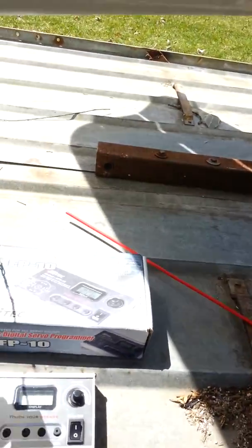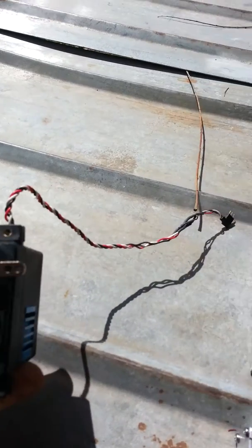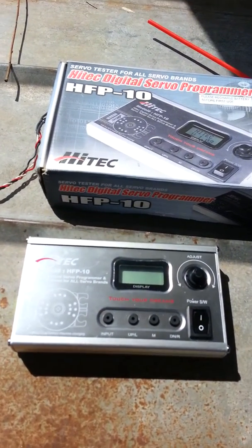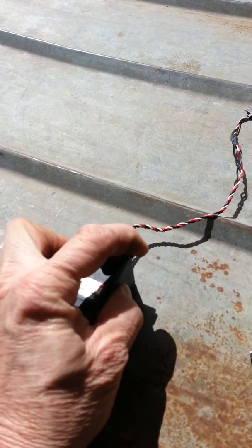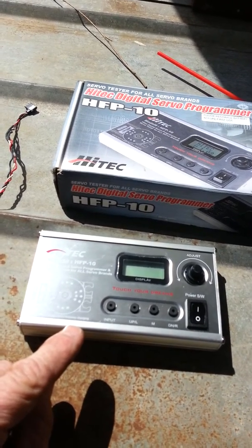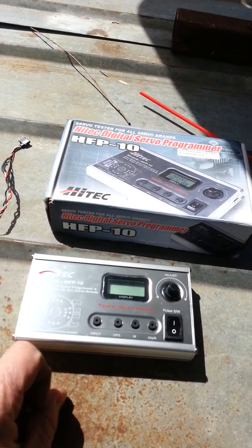This is what the servo looks like. It's a High-Tech, and the model number is 5735 MG. What makes these unique is they're actually programmable. You can get this little High-Tech servo tester unit, and it allows you to set the center point and the end points on the travel — you can do this all programmatically. Once you disconnect this unit and use that little cheap servo tester in the cockpit, it remembers the settings. I've been doing all kinds of flight testing and setting the travels, and it's really easy to just plug this thing in and set the travels on it.